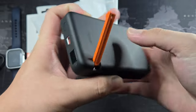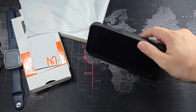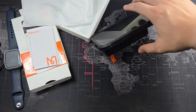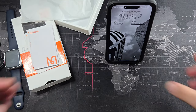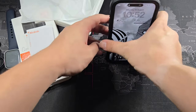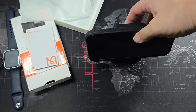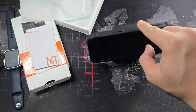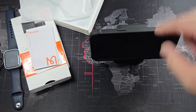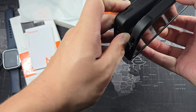They also have this hidden kickstand, which is honestly pretty solid. Let me slap on my iPhone — you can see how it actually stands up. You can even stand it straight up. I tried tilting it further and it does get a bit top-heavy in landscape, but it's not going to topple over during normal use. Overall this is a really neat feature.